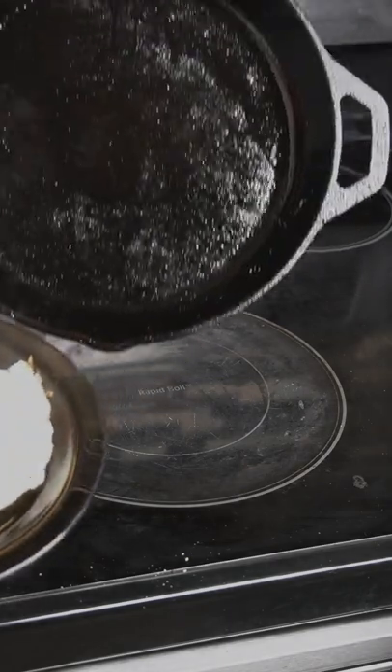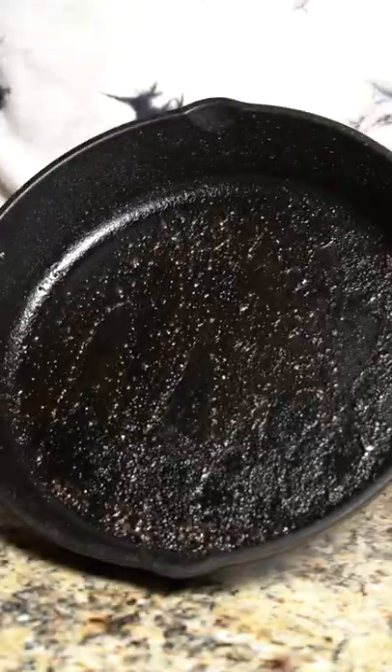Here's how I take care of my cast iron pan so it's practically nonstick. This is what it looked like — it was filthy.